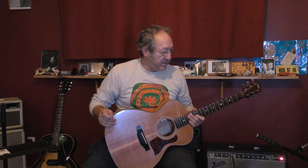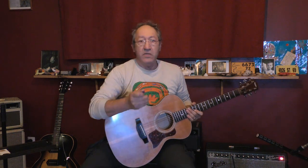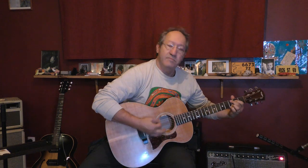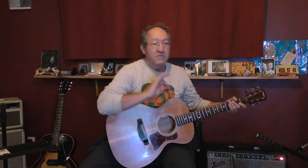I want to show you also the sound with an acoustic guitar. When you play some arpeggios or strumming chords, when you do something like that, it works perfectly.